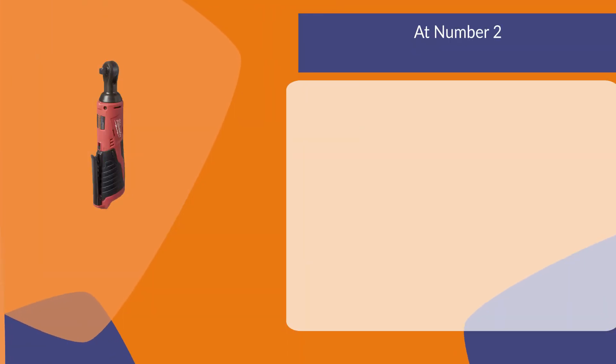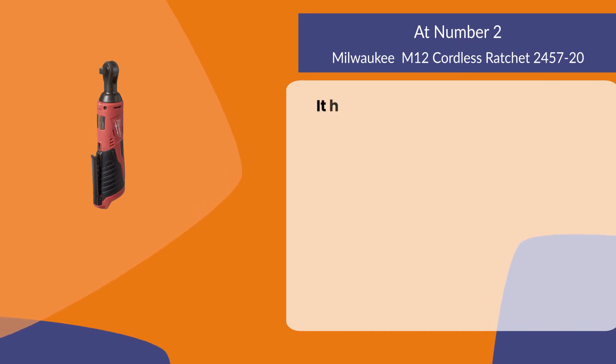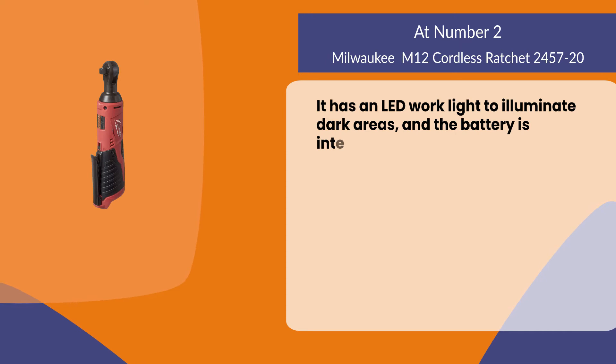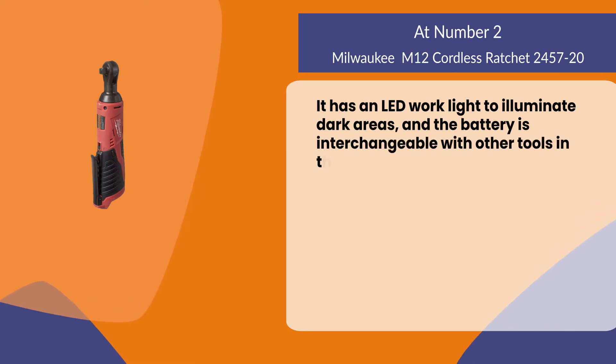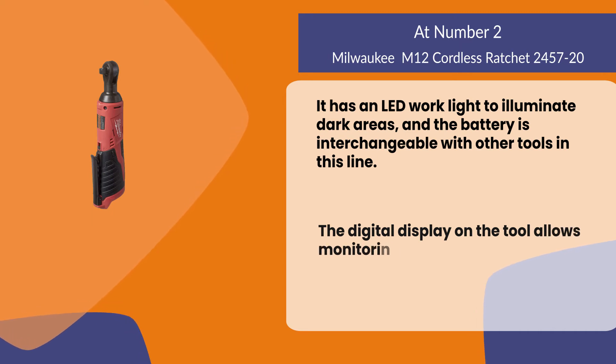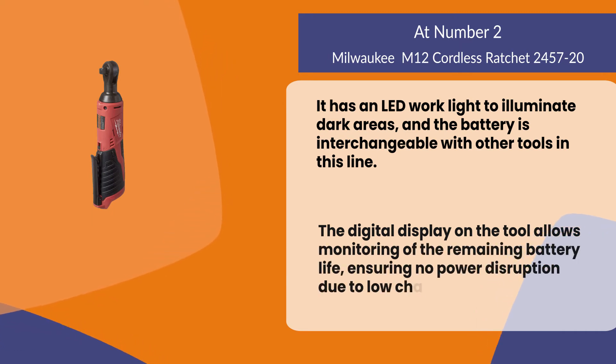At number 2, the Milwaukee M12 cordless ratchet. It has an LED work light to illuminate dark areas, and the battery is interchangeable with other tools in this line. The digital display on the tool allows monitoring of the remaining battery life, ensuring no power disruption due to low charging.